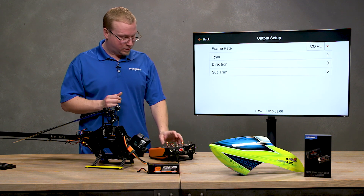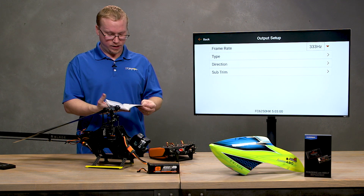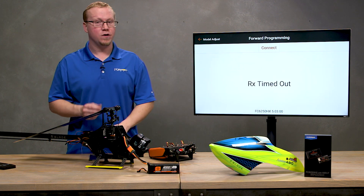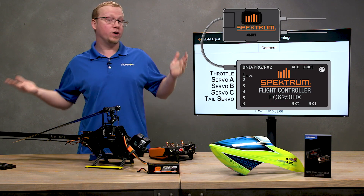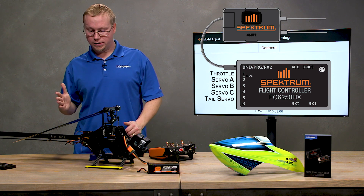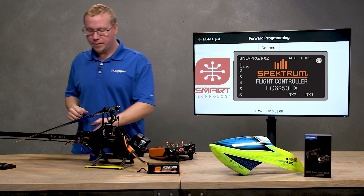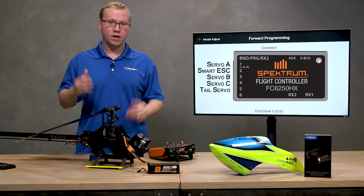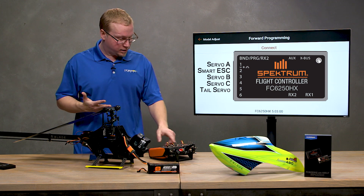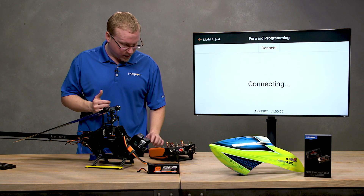There's a diagram in the manual showing where each servo should plug in. If you're using a normal PWM ESC, it goes into port number one, then follow the diagram for servos A, B, and C to plug into your 6250 HX flight controller. If you're using a Smart ESC like me, plug it into port number two — that's because the hardware on port two supports bidirectional telemetry communication between ESC, flight controller, and radio. Follow the diagram for the remaining servo connections.